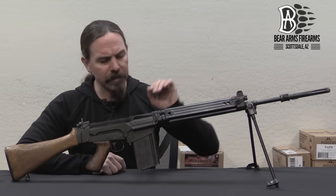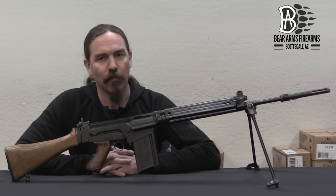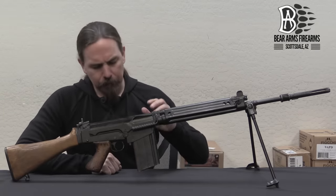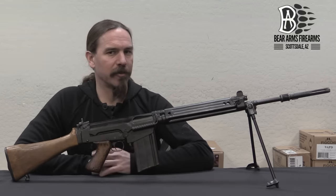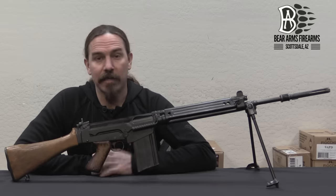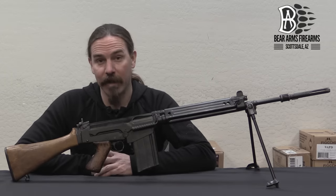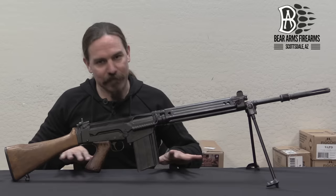These rifles were actually not first purchased by the German Army — they were first purchased for the German Federal Border Guards, the Bundesgrenzschutz. Basically, in the couple of years right after World War Two, the late 1940s, the Franco-Anglo-American Allied Coalition had decided that Germany was going to be a perpetually disarmed nation. We're sick of dealing with them invading the rest of Europe — no more guns.